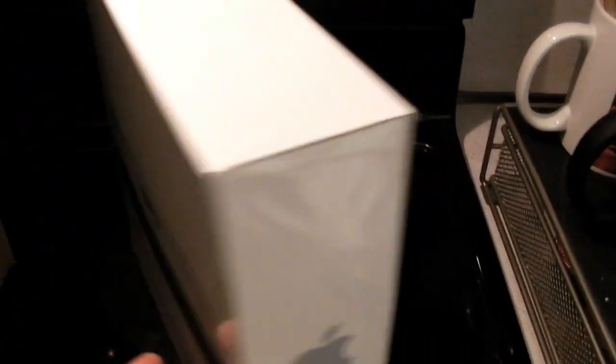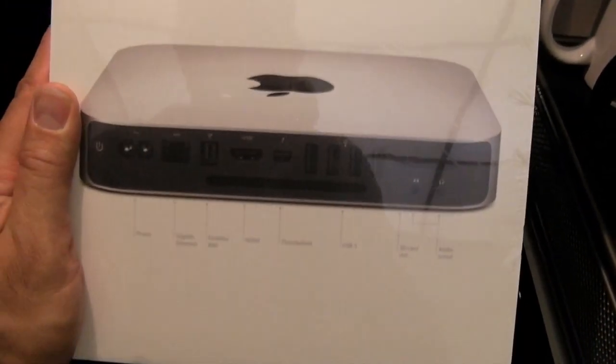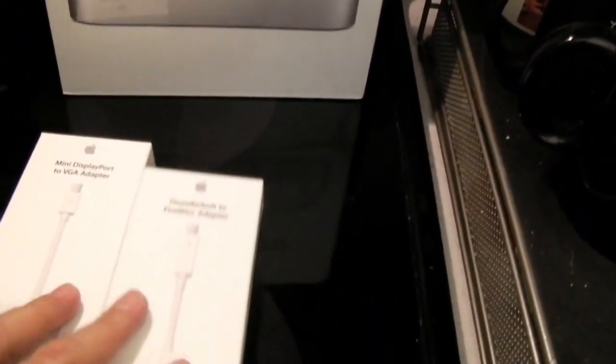Snow Leopard? No. Mountain Lion. I got him this — a brand new Mac Mini which has been bumped up to a semi-FF class machine with the 2.3 gigahertz quad core i7 and a terabyte hard drive.